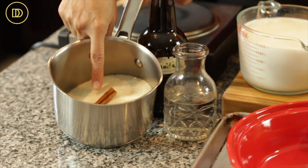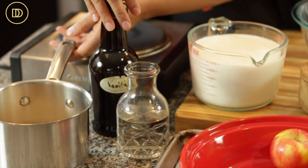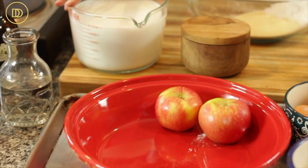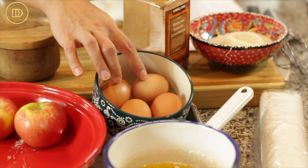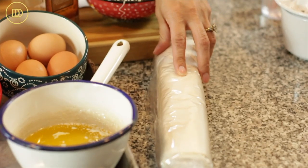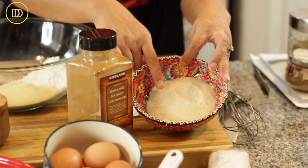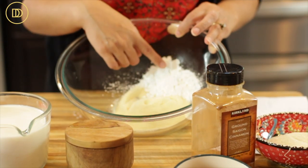Let's go over the ingredients so we can get started. For the syrup we're going to need some granulated sugar, a stick of cinnamon, some water, and pure vanilla extract. Then we have some whole milk, a little bit of salt, two apples, two yolks, and two whole eggs, some melted butter, some regular number four phyllo pastry, granulated sugar, a little bit of cinnamon, finely ground semolina flour, and cornstarch.